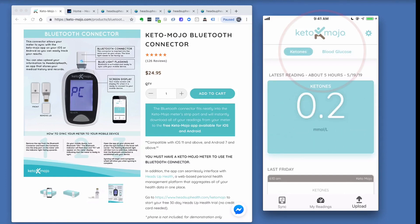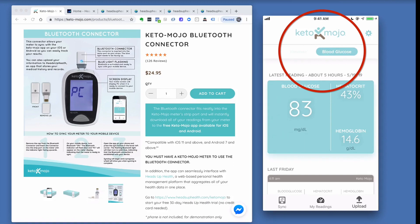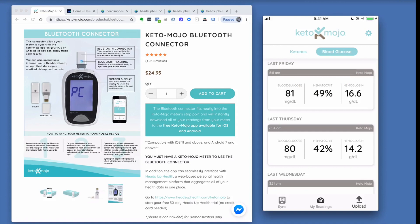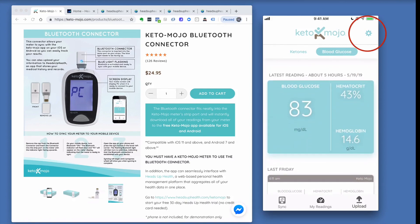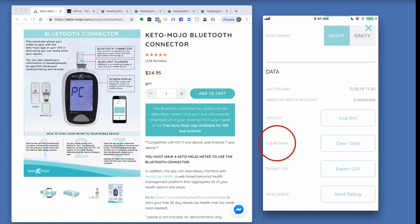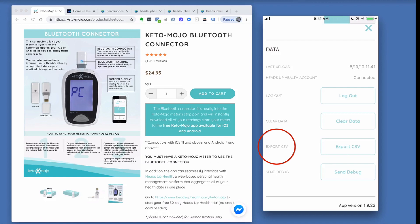At the top you've got tabs for ketones and for blood glucose — that's where you'll visualize your historical readings. In the gear icon at the top right you can specify units, date format, clear data for troubleshooting, export your data to CSV, and send a debug file if needed. The version number is shown in the bottom right, so make sure you're always using the latest version of the app.